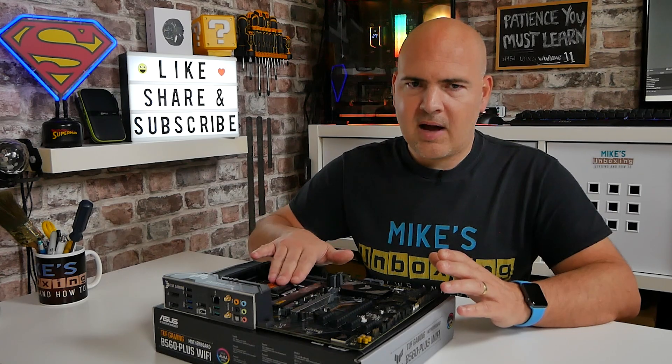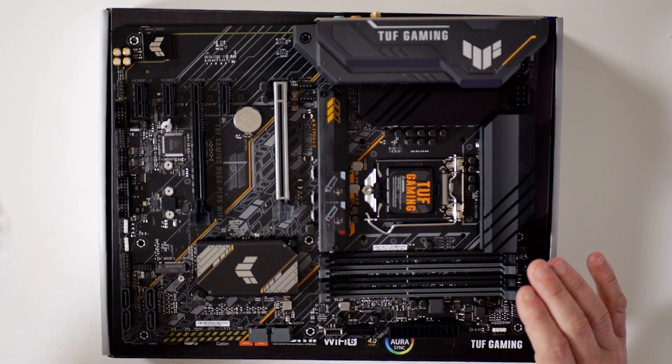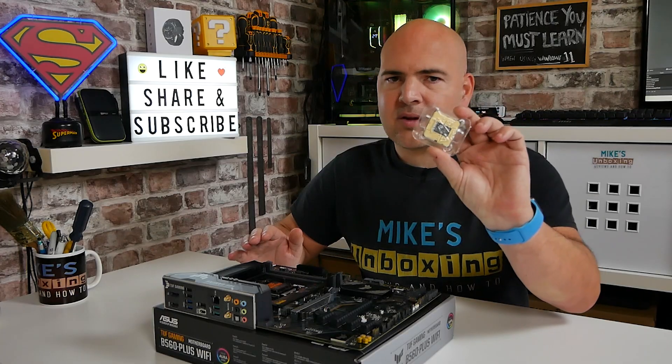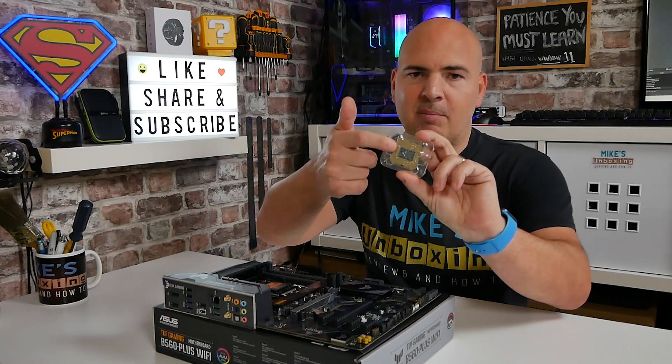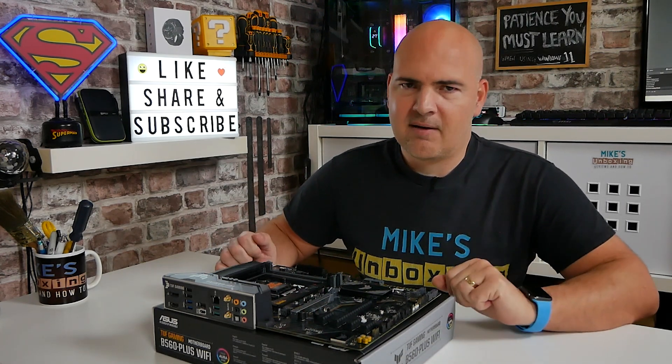On the motherboard itself we do have a pin grid array, which potentially can be damaged, so you do need to be very careful with that. With the processor itself, there's very little that can actually be damaged, as we don't have pins — we have pads. So this is a little bit less delicate, but the motherboard is the one we're going to be especially careful with.